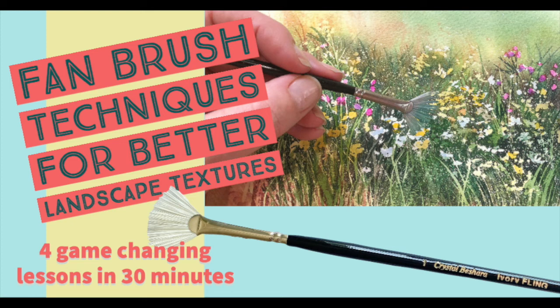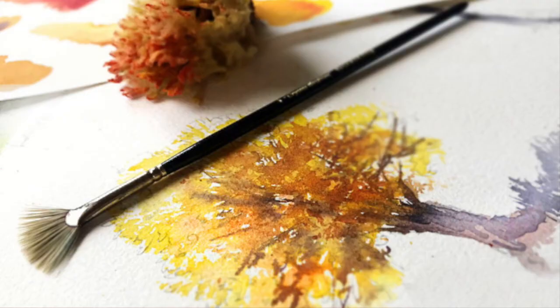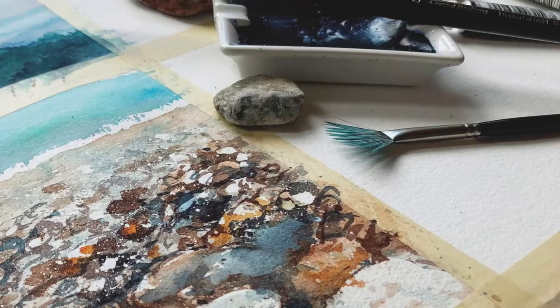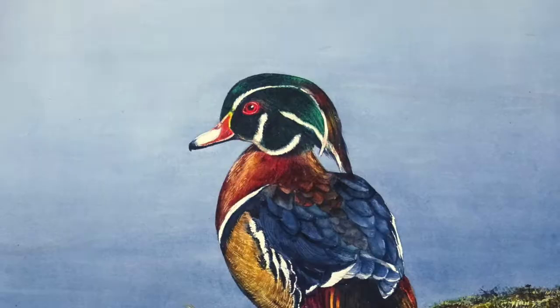Hi friends! One of my absolute favorite items in my art kit is my fan brush. You could say I'm a big fan of this wonderful and versatile little tool. I use it when I'm painting hair, fur, clumpy earth, leaves and foliage, ripples in water, tree bark, and well just about any texture you can imagine.